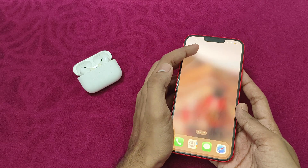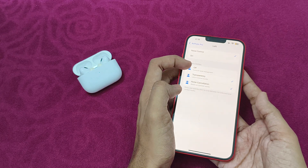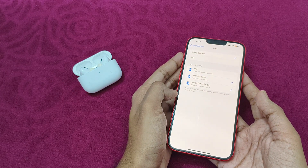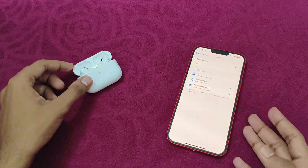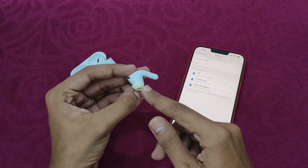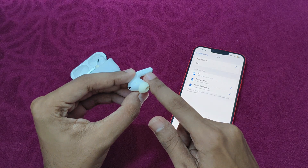Lastly, make sure you have enabled noise control or Siri in the tap and hold settings. If it is turned off, most of the time the tap and hold button won't change the noise control. The tap and hold button typically works on the stem of the AirPods, so make sure to use it correctly.